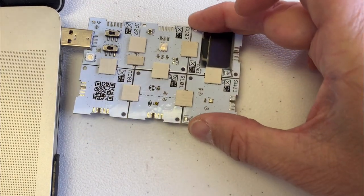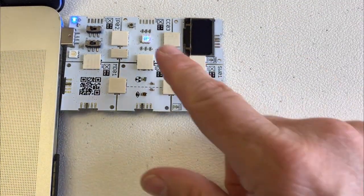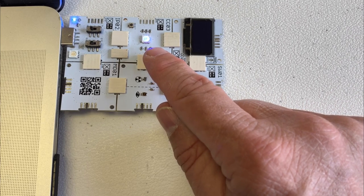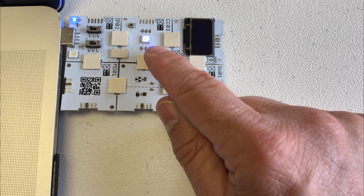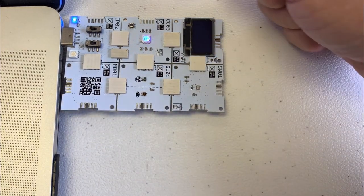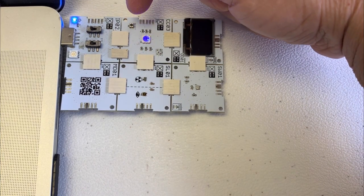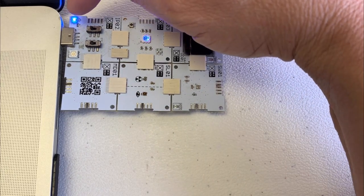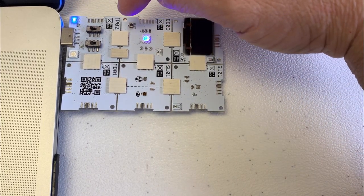So here's our circuit — let's plug it into our computer. You can see it flashing blue here, kind of fading in and out. That means it's ready to program. If it's not ready to program, press this reset button until it comes up with a light like that. This is just a power LED showing there's power in the whole circuit.